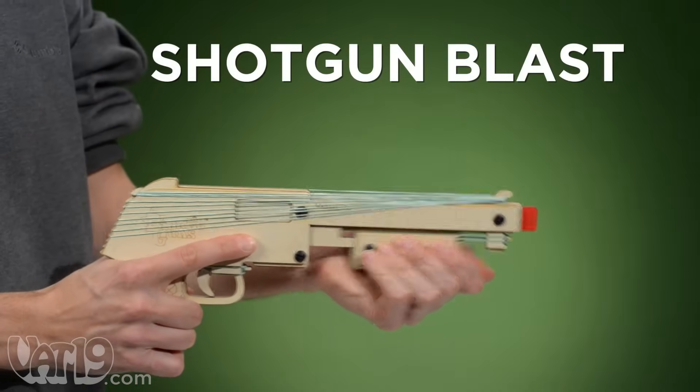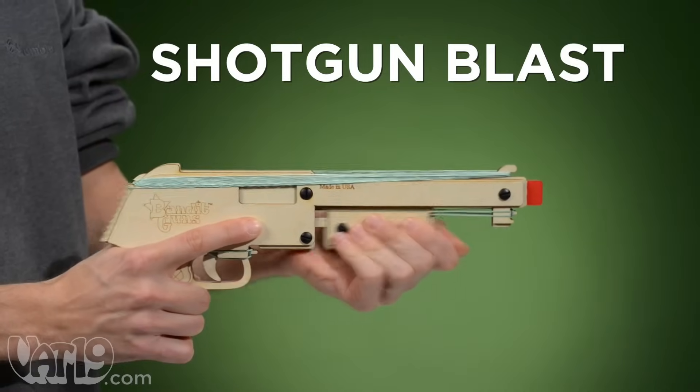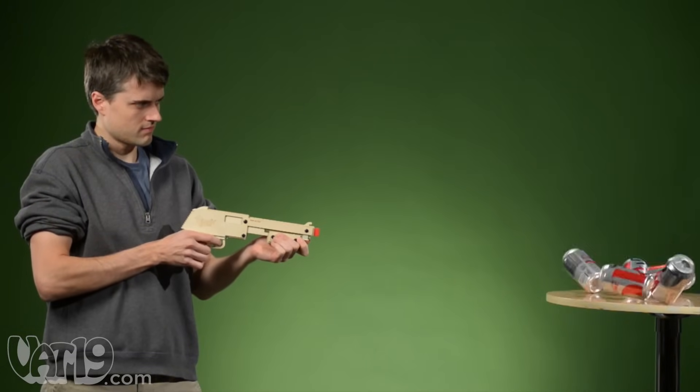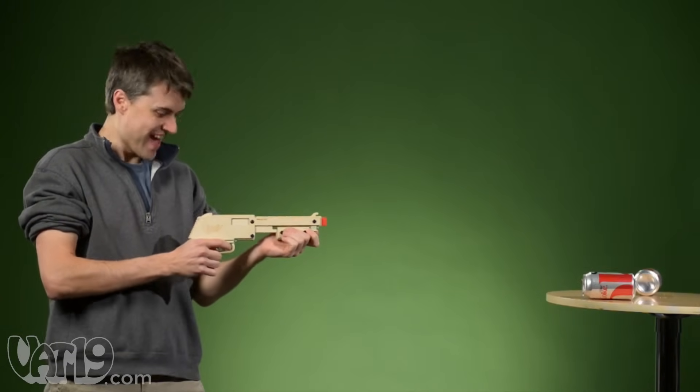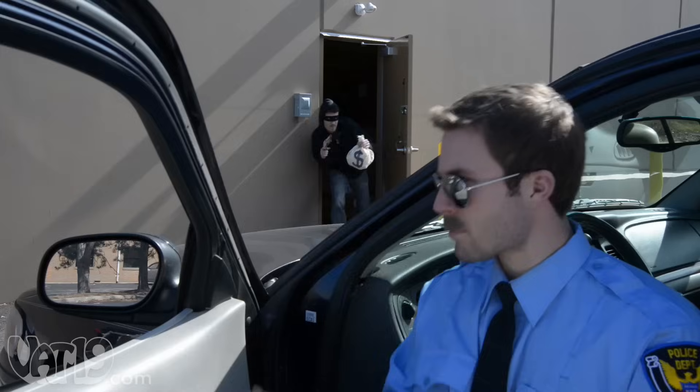And for a truly effective shotgun blast, slide the pump nine times, then pull the trigger to release a scattered blast of all ten bands. Each Bandit gun includes plenty of starter ammo, so you can get right to taking down bad guys.